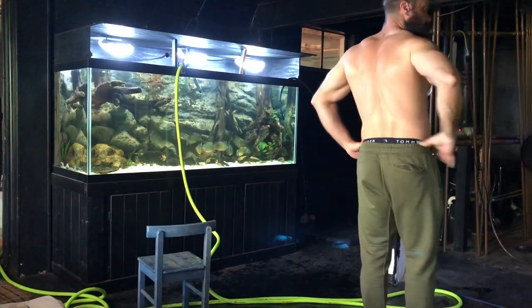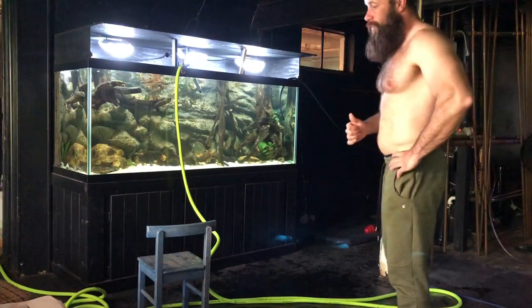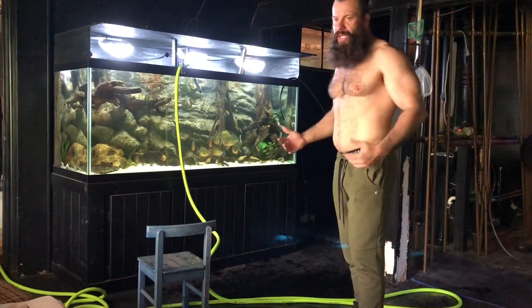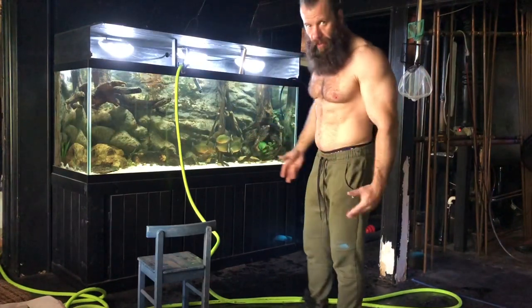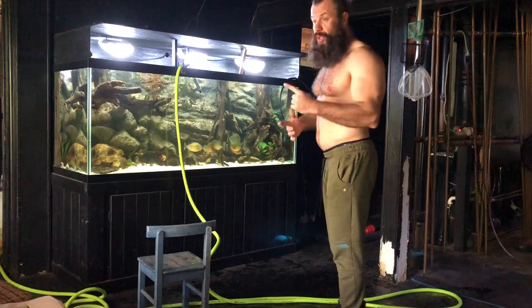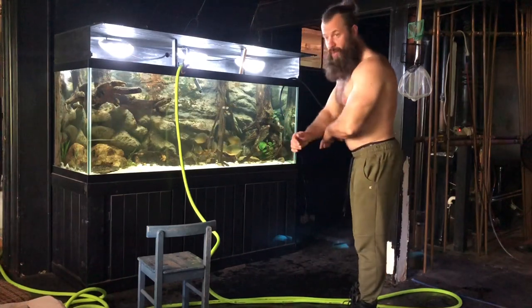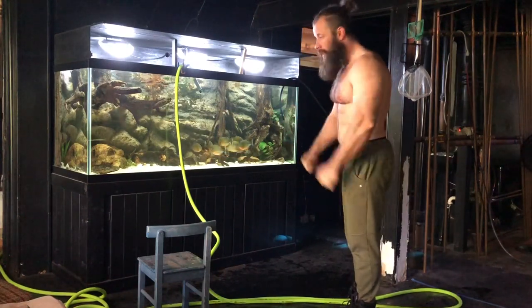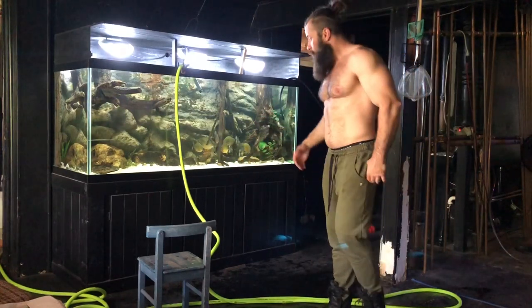Almost there, so we're going to do this one real fast and that will conclude the water change for today. The canister filters — I do change them up, but since it's a bigger ordeal that takes more time, about an hour to drain some water and all that, I'll go through that process separately. That'll be a different video — canister maintenance and setup. I already showed the budget tips, now we're going to see how to maintain them. I'll do that every six months, so I won't be coming around very often with canister maintenance videos.